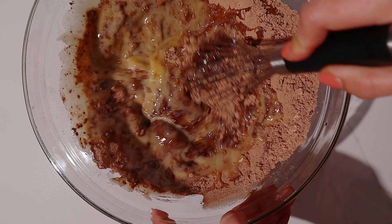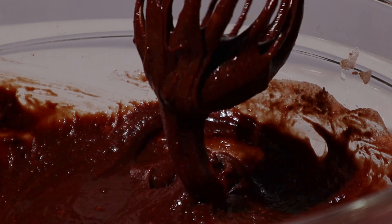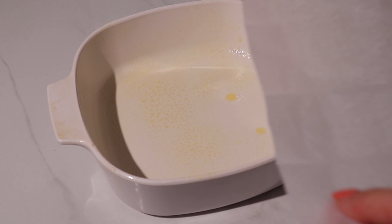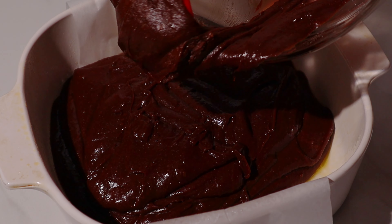Mix your batter until it comes together. Grease a baking dish and line it with a strip of parchment paper before pouring in your batter and evening it out. Bake your brownies in the oven according to the package.